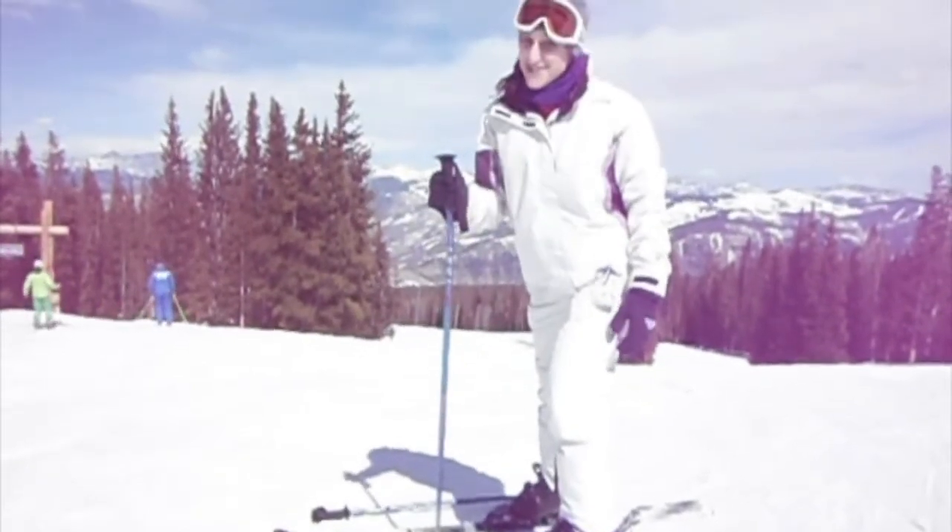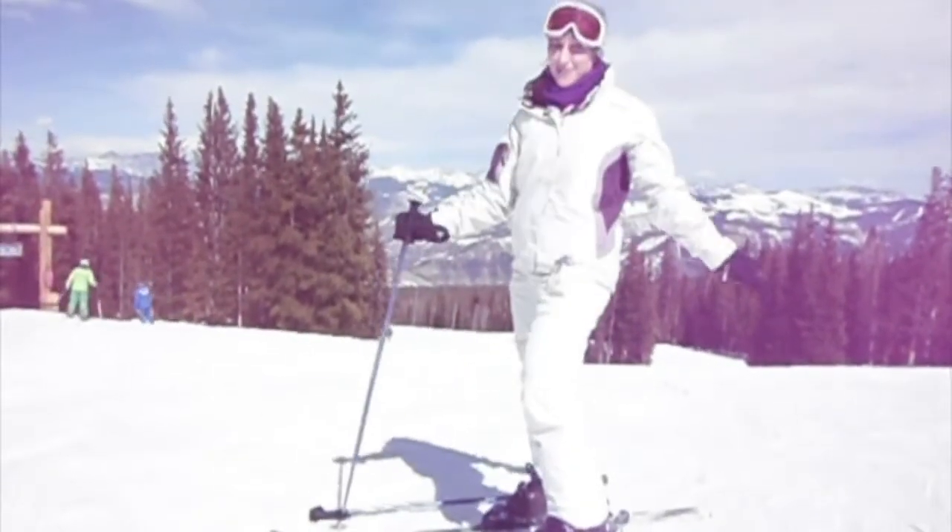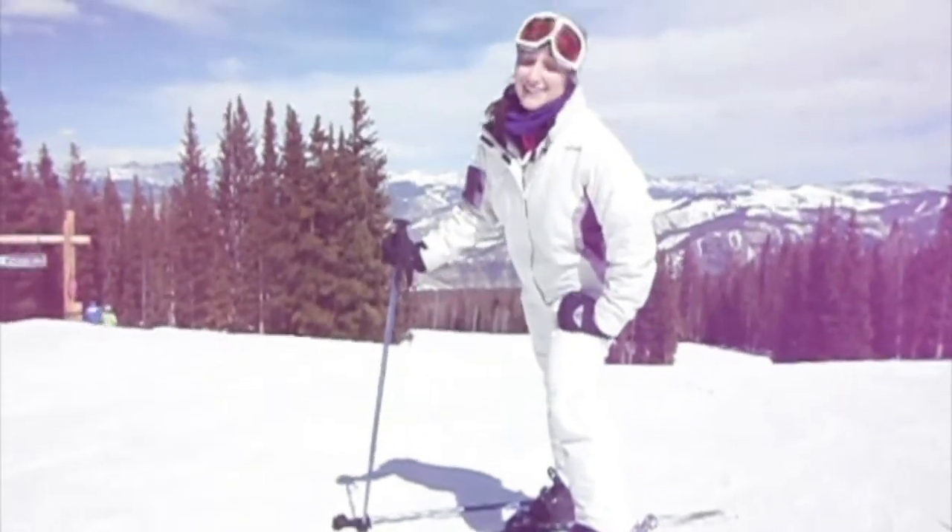So get groovy, get sweaty, get motivated. Hopefully I've motivated you in Beaver Creek, Colorado.